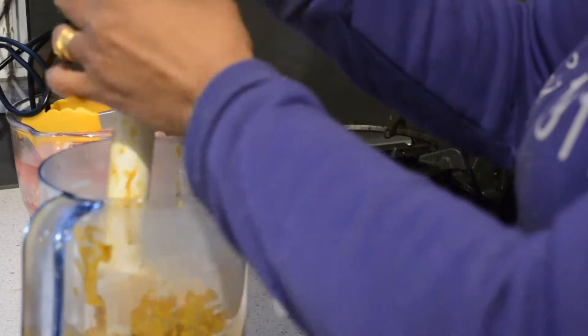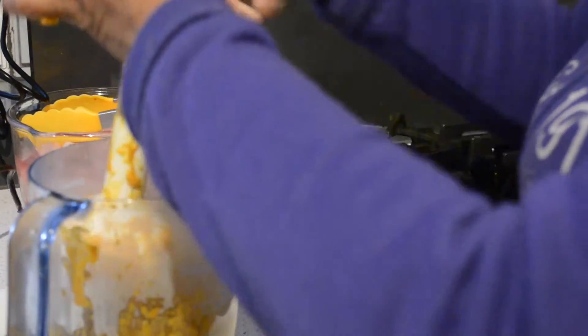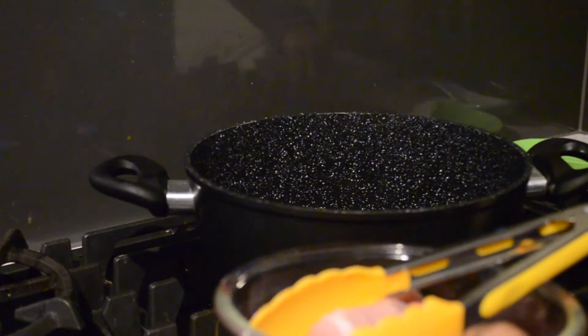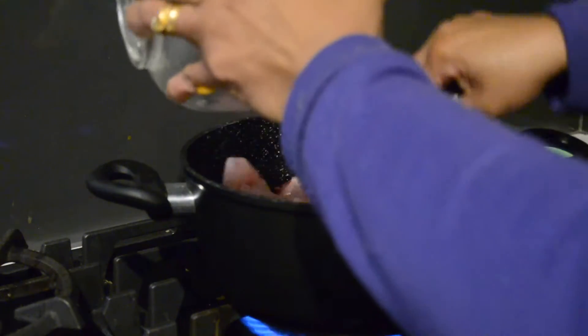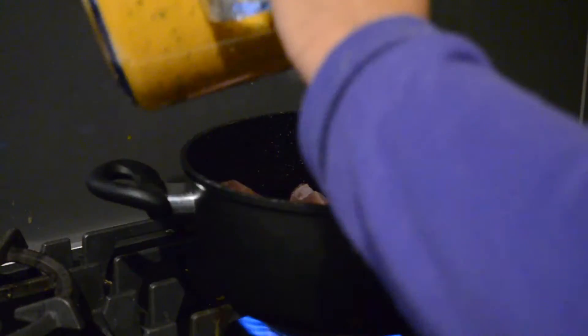So I am going to cook the meat with this sauce now. Into the pan I am going to add my chicken, and add this sauce. You can see this is a very thick paste. I am going to add water after. Let it cook for a while.